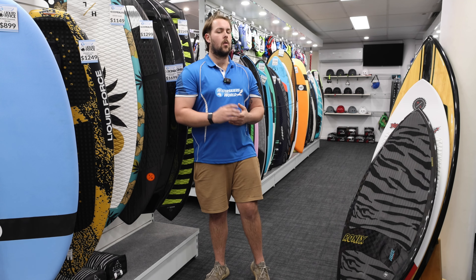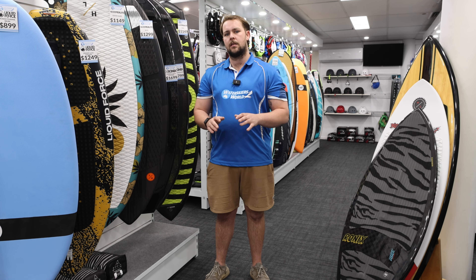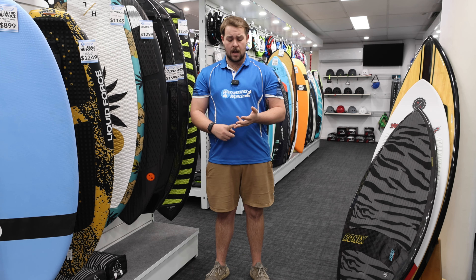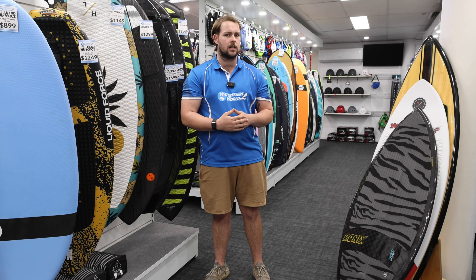The first thing we want to talk about when discussing wake surfboards is size. This is absolutely crucial — we need the correct size not only for your weight, but your boat size and your ability level. Those are the three main factors we take into consideration when sizing our wake surfboards.